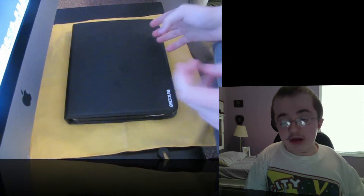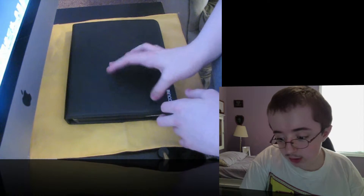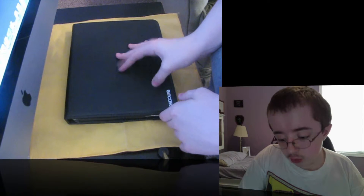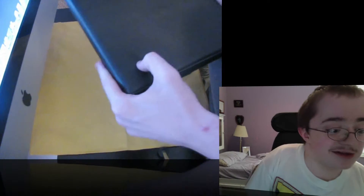Hey YouTube, what's up? Today I'll be showing you the NCASE iPad cover. I'll give a few more specifics about who makes the case closer to the end of the video. Let's just jump right into this case itself — it's made by NCASE.